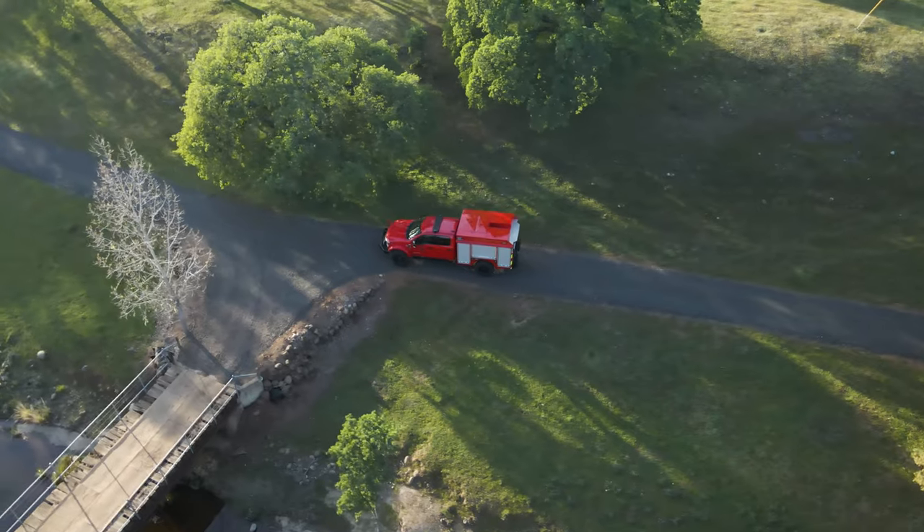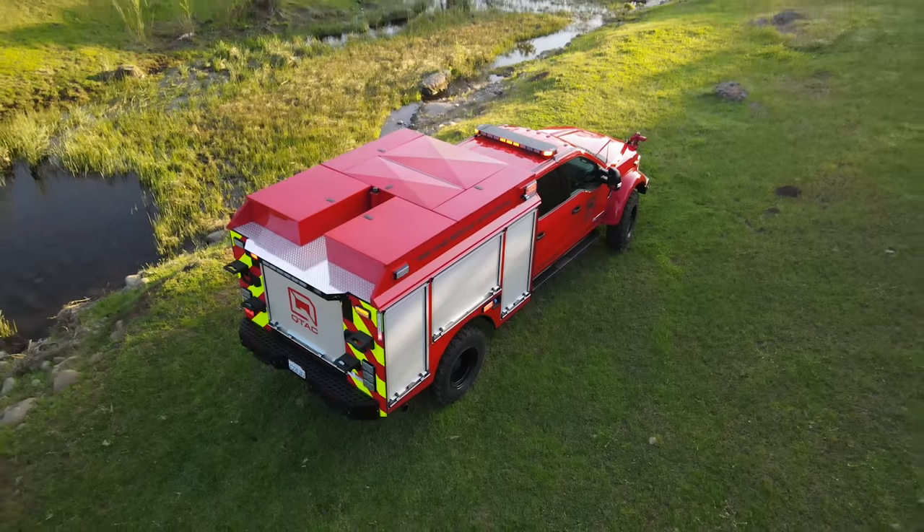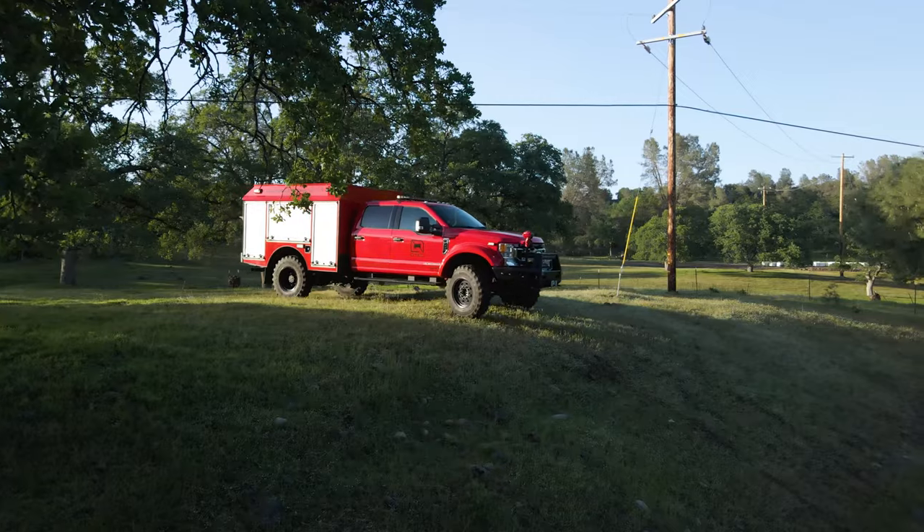As we talked about in the second build episode, the bodies are welded poly-tough designed. It's lightweight — about the equivalent of aluminum — but it's also extremely durable, and it'll never rust or corrode.